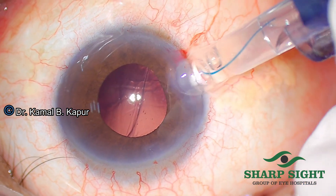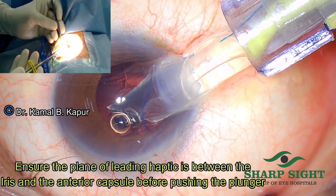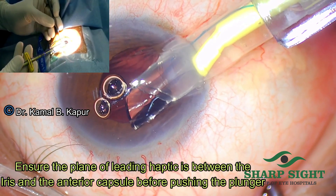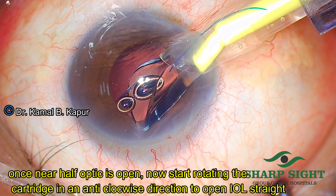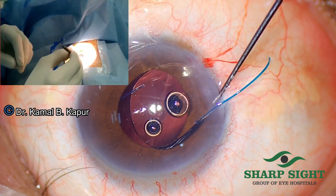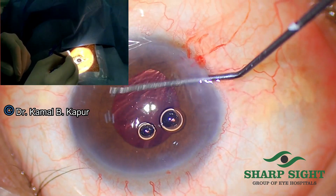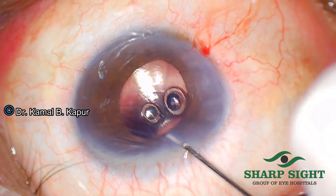We enter the wound straight inside with the bevel downwards, and once we are in, we slowly turn our hand in the clockwise direction making the bevel face the left side and start injecting. We make sure that the leading loop is coming behind the iris and keep injecting until nearly half the optic has opened. Once done, we start rotating our hand in the anti-clockwise direction and slowly withdraw the cartridge out of the wound. This leaves the trailing haptic outside the wound, which can now be dialed very comfortably into the eye in just the position behind the iris. You can do the same step using McPherson's forceps.